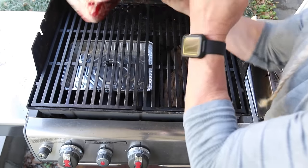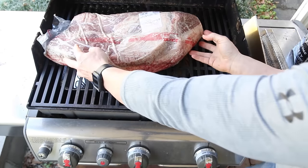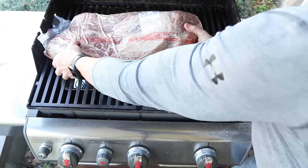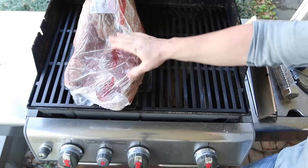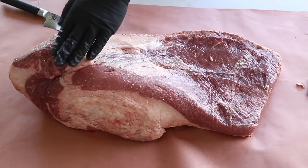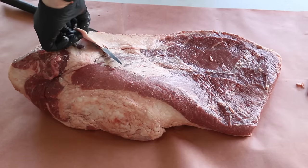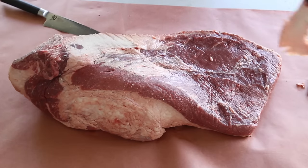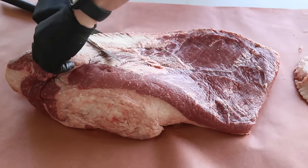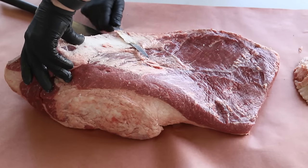About once an hour or so I'll be flipping the brisket in the opposite direction, and maybe after it shrinks a little we might be able to rotate it a quarter turn. This is a 17 and a half pound brisket, by the way. We're going to start trimming it up — just getting some of these hard fat deposits off. For all you keyboard cooks out there, trust me, this hard fat right here is not going to do much for you.